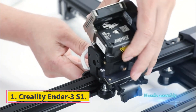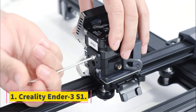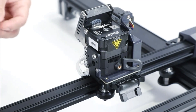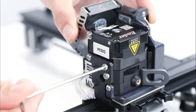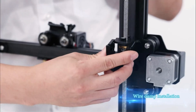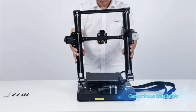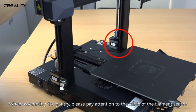Number 1: Creality Ender 3 S1. I'd avoided Ender 3 printers for a long while because they came in kit form and required many hours of assembly, setup, and fine-tuning to use. For just a little more than the kit versions, the newer Ender 3 S1 comes nearly fully pre-assembled and with high-end features like a direct-drive extruder and a self-leveling bed. Print quality even out of the box was excellent, although a lot of that comes down to having good models to work from.